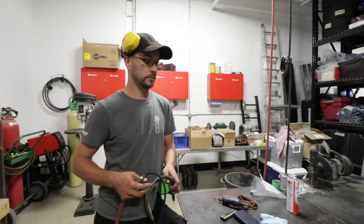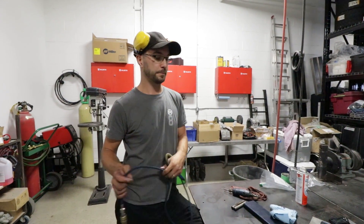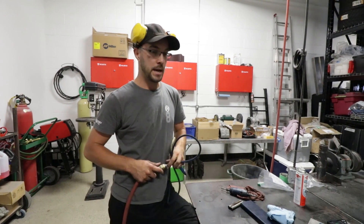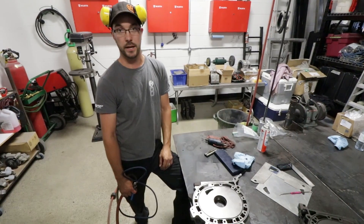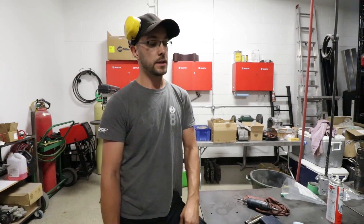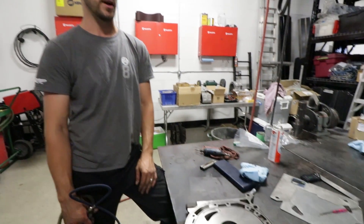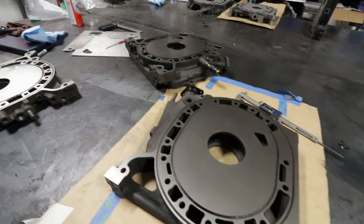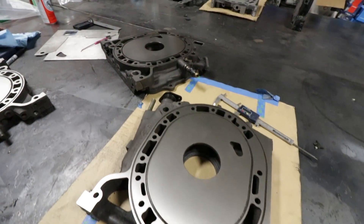What do you say we call this a wrap? Is that enough porting for one day? Enough porting for one day — there are many more hours left to do. I'll see you guys back here when I'm done; we'll bring you some finished housings. And what's the next step? The next step will be we'll send these for a nitride — heat treated, hardened, and ready for assembly.